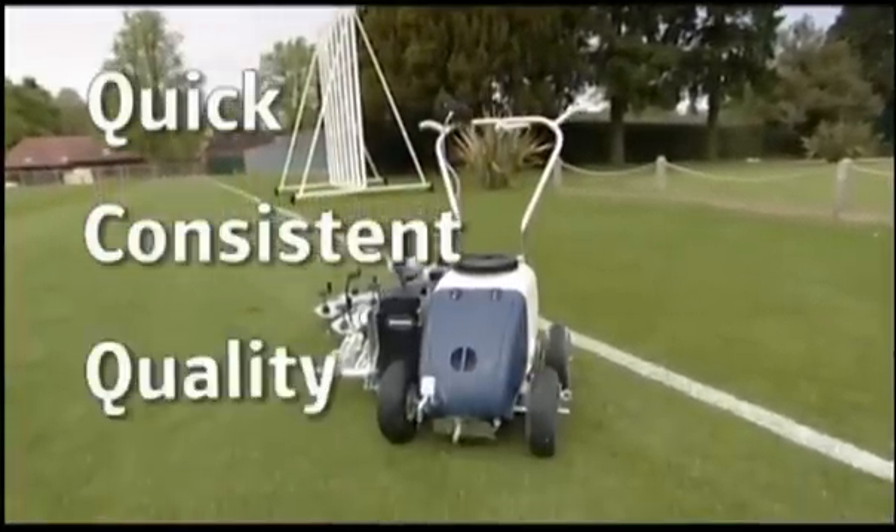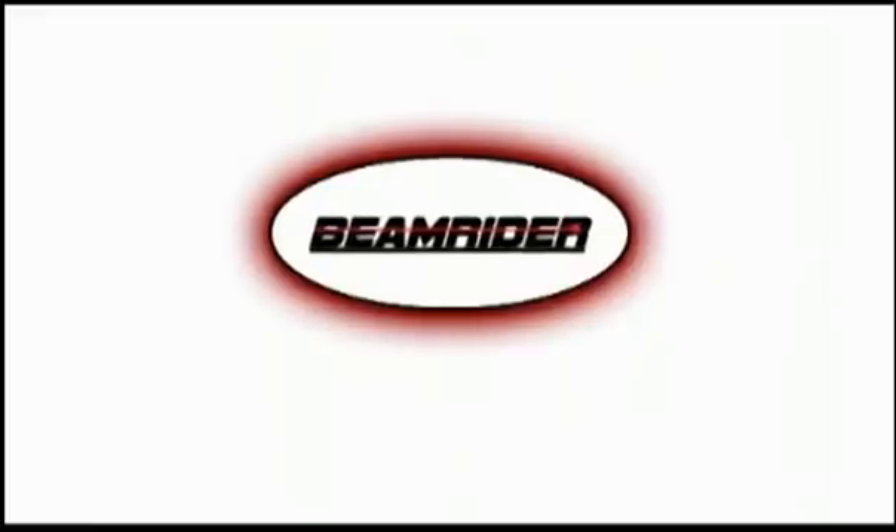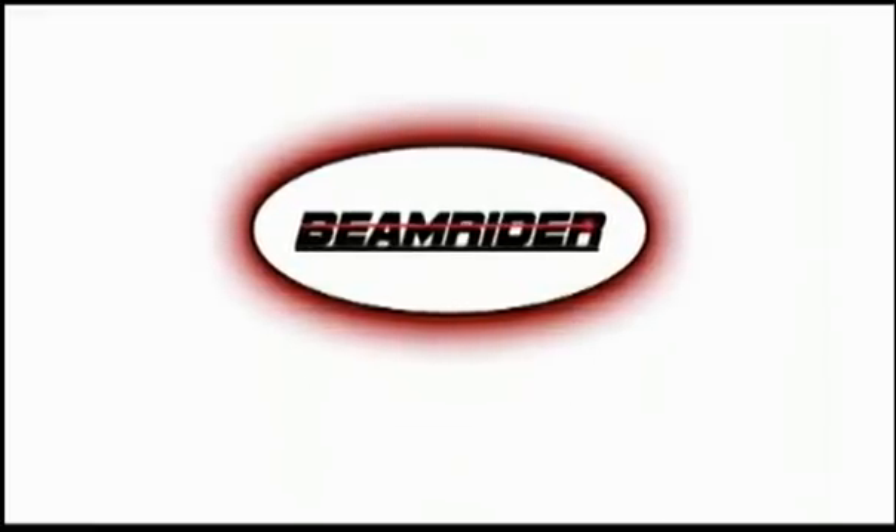The Beamrider laser-guided line marking system in three words: quick, consistent, quality. Beamrider. No strings.